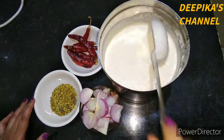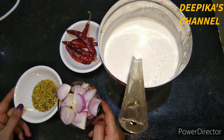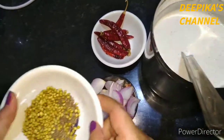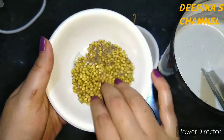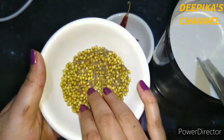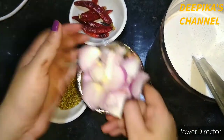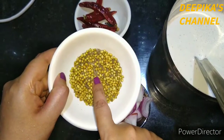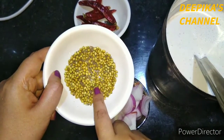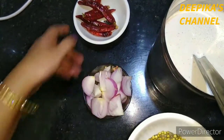If you want to make a dough, you will need to make a dough batter. I am going to mix this dough and mix it. I will add a dough and mix it.